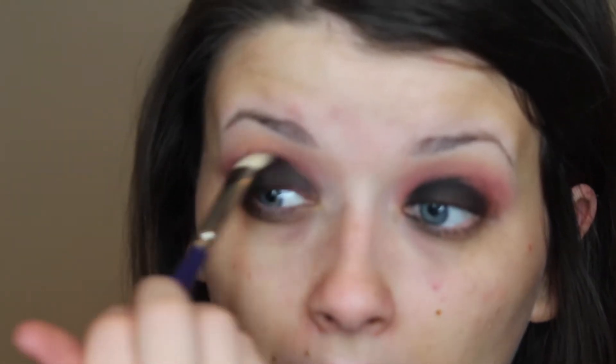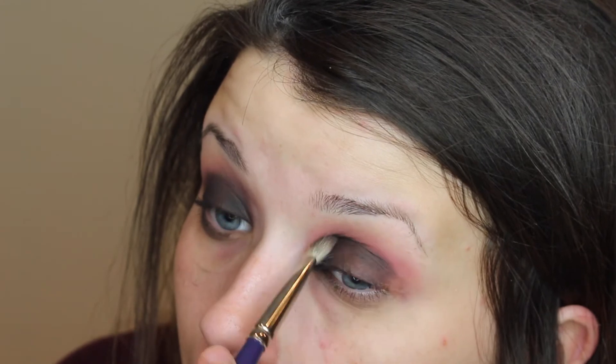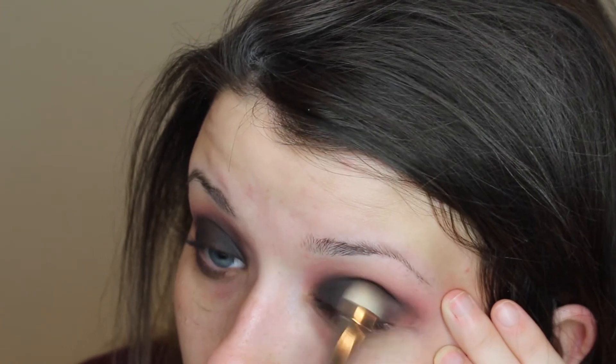Now we're going to go back in with that same crease brush and use that brown color. You don't want to use black because black is not going to help it blend. Using that brown color we're going to blend to make sure there are no harsh lines — just blend back and forth. I can't stress enough how important it is to blend; this look will look so harsh without blending.